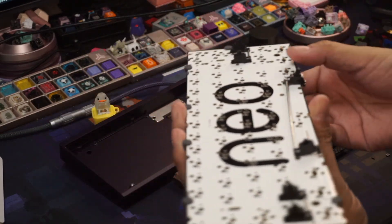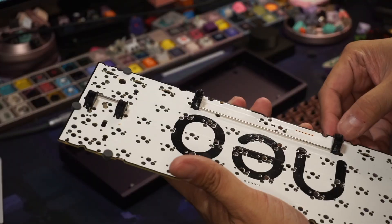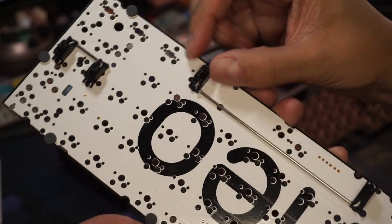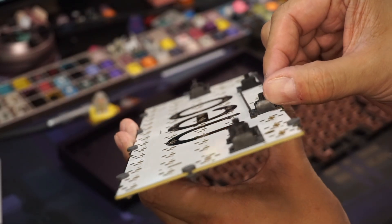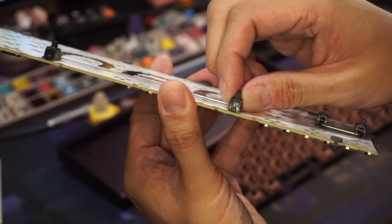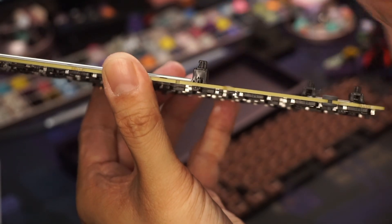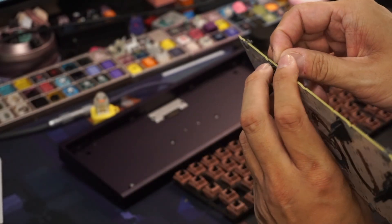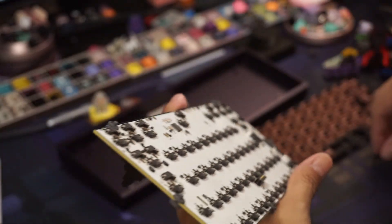I'll show you exactly what's happening here and why your spacebar sounds different on the right hand side compared to the left. When you install the stab you'll see there's wiggle here — see how it's wiggling? That will not give you a clean stab. The way around that is you must use the stoppers. See this wiggle as it hits the PCB — you're gonna get some crappy sound if you ignore the stoppers.